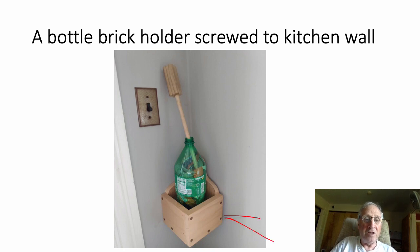This is great for school projects. I make these, cut all the pieces ready, and take them to after-school programs and have the students nail or screw them together.